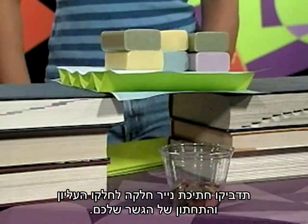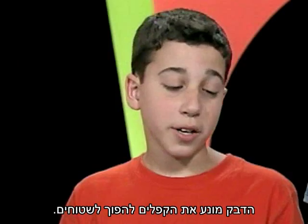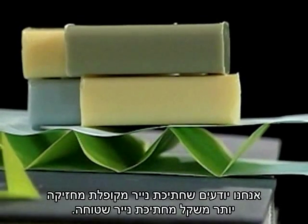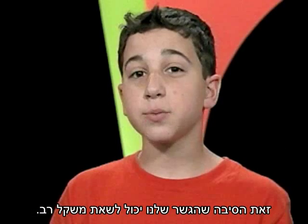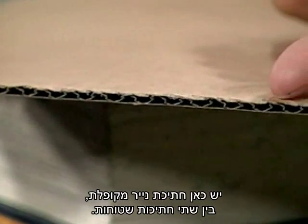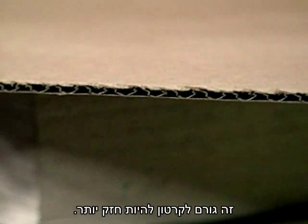Here's a way to make your paper bridge even stronger: glue a flat piece of paper to the top and bottom of your bridge. The glue keeps the folded piece of paper from flattening out. We know that a folded piece of paper holds more weight than a flat piece — that's why our bridge can support a lot of weight. It's just like corrugated cardboard: there's a folded piece of paper in between two flat pieces, which makes the cardboard stronger.